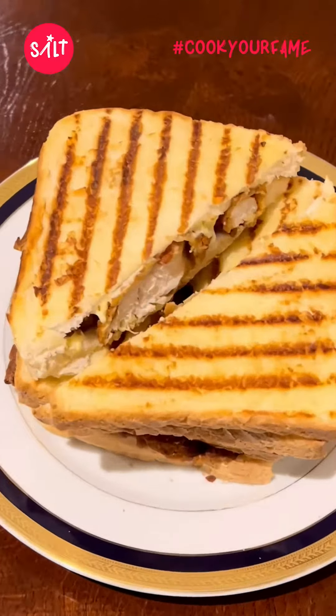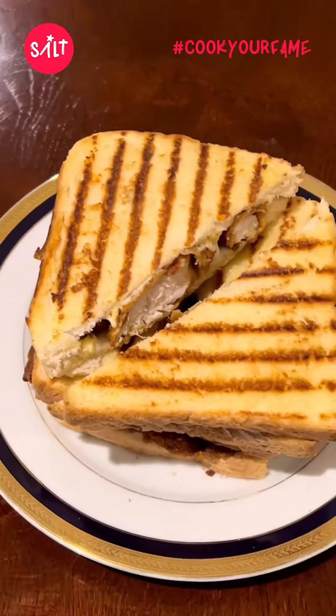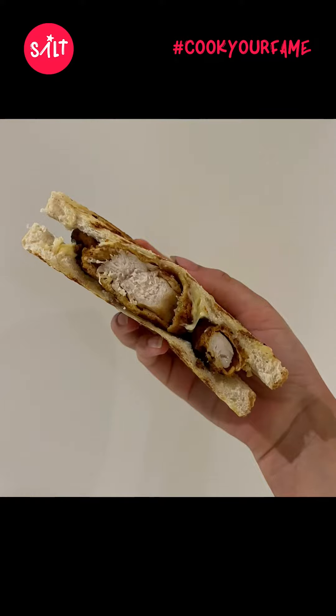I put the chicken strips in — yeah, that's how it looks. It was really good, 10 out of 10.